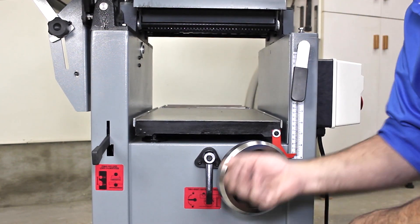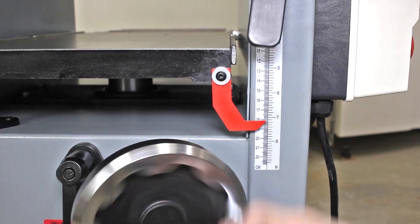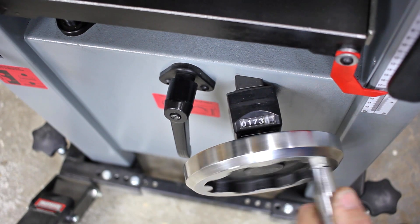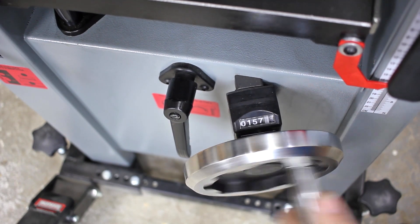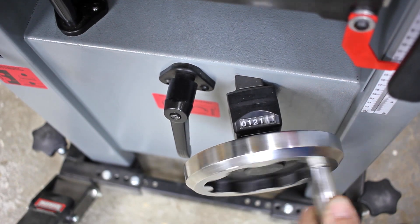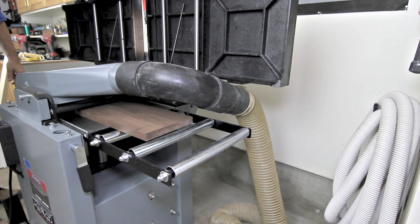Unlock the table and raise or lower the in-feed table using the table height adjustment wheel to the depth of cut indicated on the scale by the pointer, or by the value in millimeters on the analog display located behind the hand wheel. Each full revolution of the hand wheel will move the table up or down 5/32 of an inch. Outfeed rollers provide extra support for longer stock.